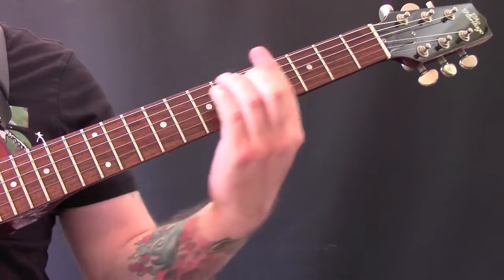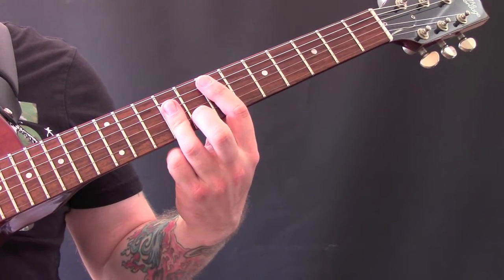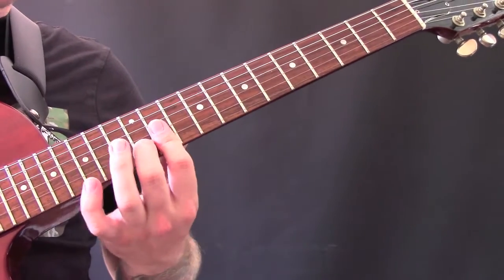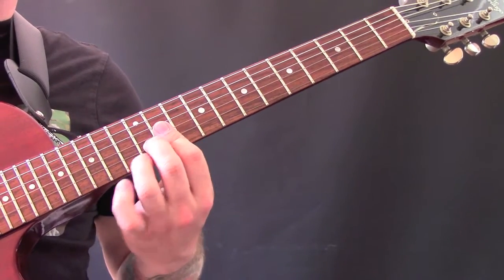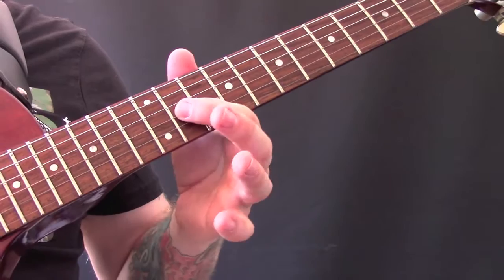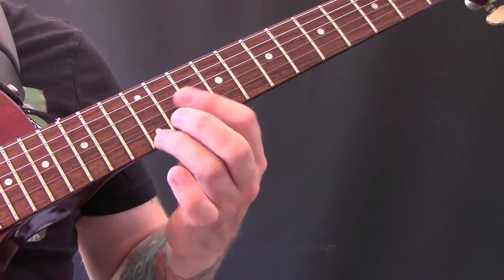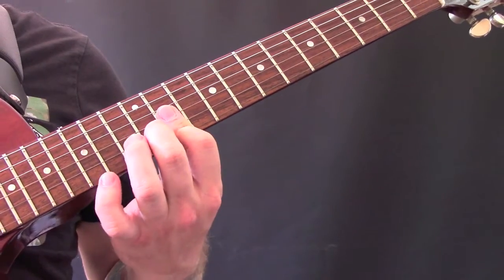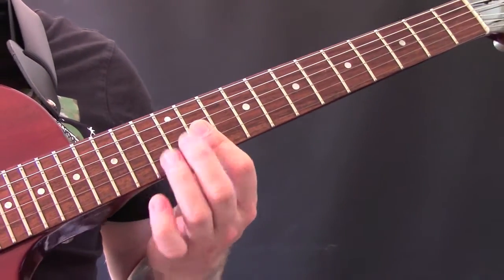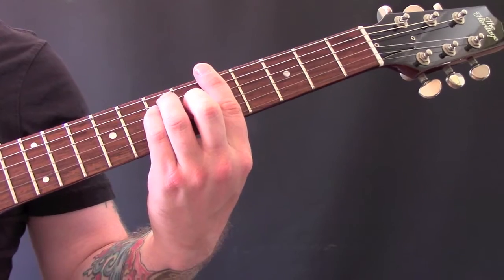For the verses, we have the same chords as the intro: B major, G sharp minor, C sharp minor, and E major. Towards the end of verse one, one of the guitars comes up playing a B major chord on frets 11, 12, 11 with three fingers. The last time round, the third finger hits the E note underneath, then we go down to an A chord.